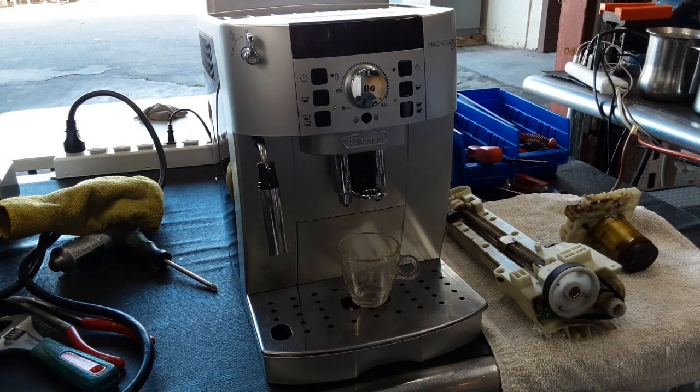Hello everyone and welcome back to Can & Coffee. Here we have this beautiful DeLonghi Magnifica XS Espresso machine.